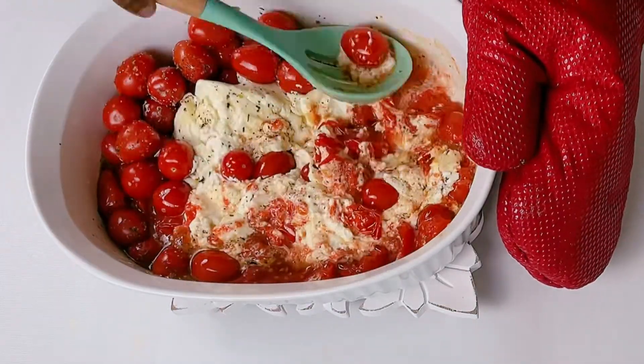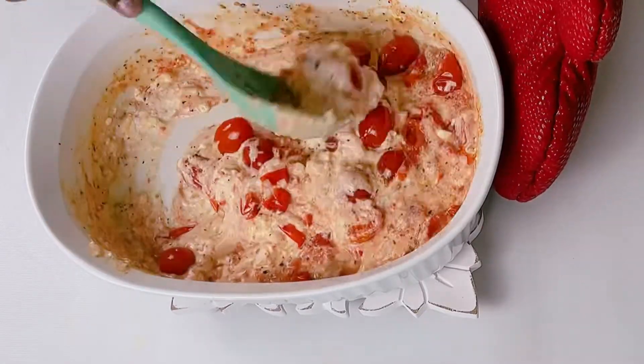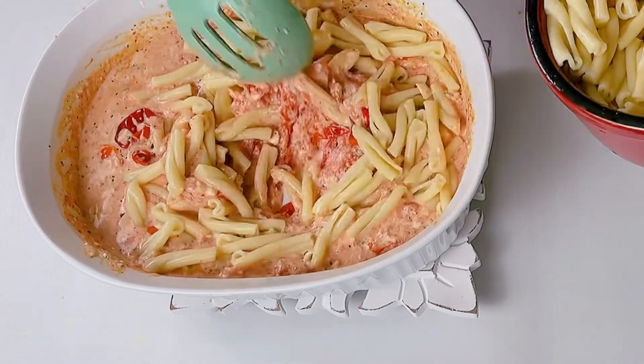Now add the cooked pasta and gently mix it. Add some more pepper and salt if required.